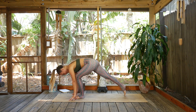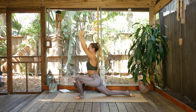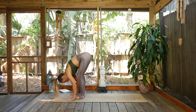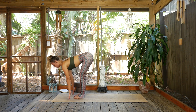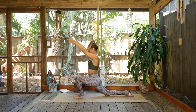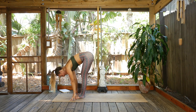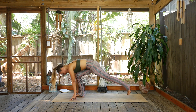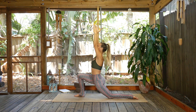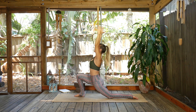Exhale, plant the hands, step to the top. Inhale lift, exhale fold, inhale lift up. Right foot goes back — inhale, lift that heart. Exhale, plant the hands, step to the top of the mat. Inhale lift up halfway, exhale step the left leg back, soften the knee down, and then inhale rise up. This time we'll hold for three breaths. Last breath — fire up those inner thighs.